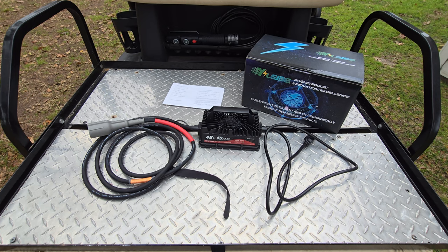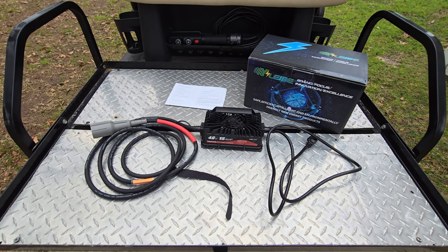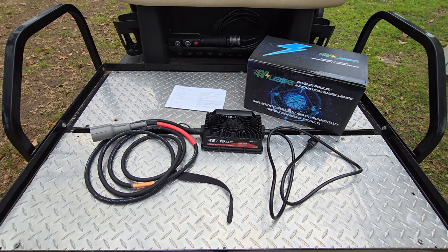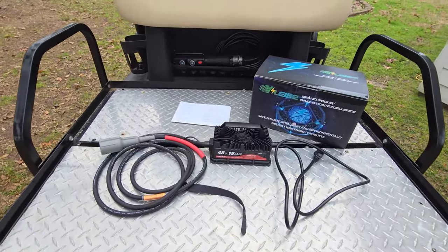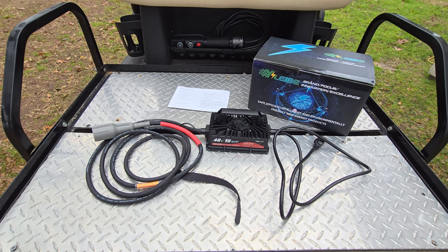My neighbor got a 48-volt golf cart, so I said I've got the charger for you. He has one of those big club car chargers that comes with the golf cart, and those things are large, obnoxious, and slow — most everybody knows that. I said this is the solution. We got him this 48-volt 15-amp charger.